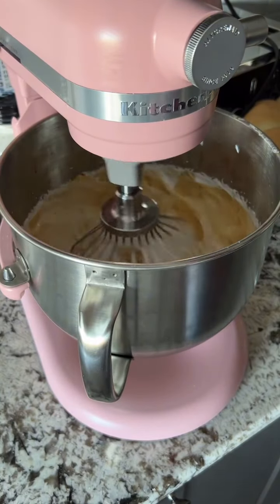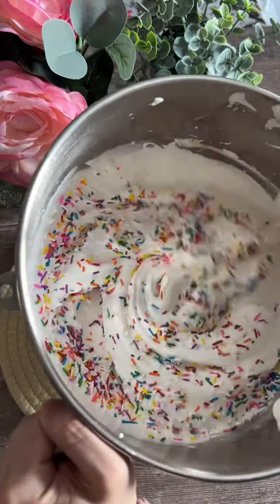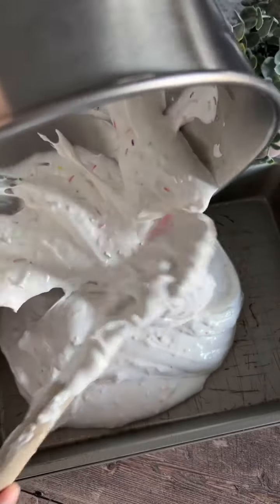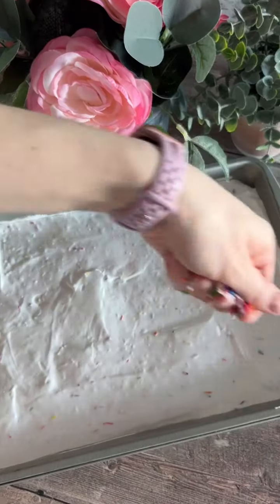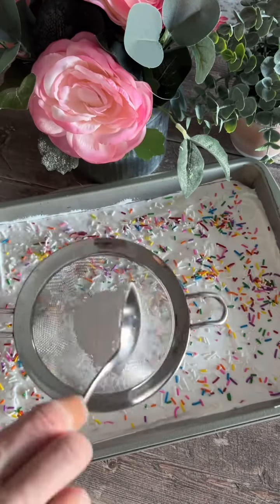Here you can add anything you like. I added some sprinkles to mine to make these birthday cake marshmallows. Mix these well and then pour into a greased 9x13 pan. Spread this out with a spatula. Sift a couple of tablespoons of your cornstarch and icing sugar mix on top and let sit at room temperature overnight.